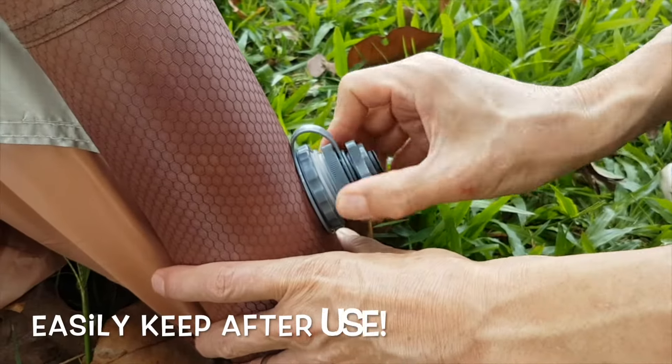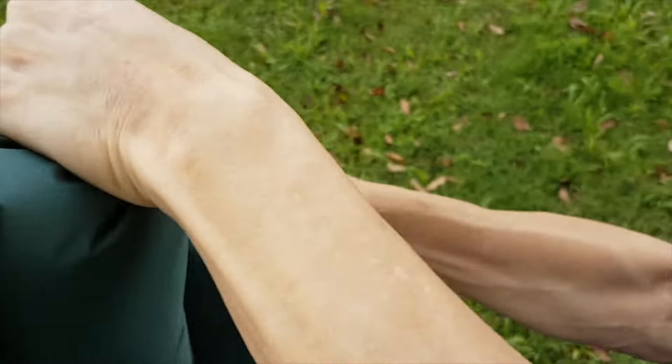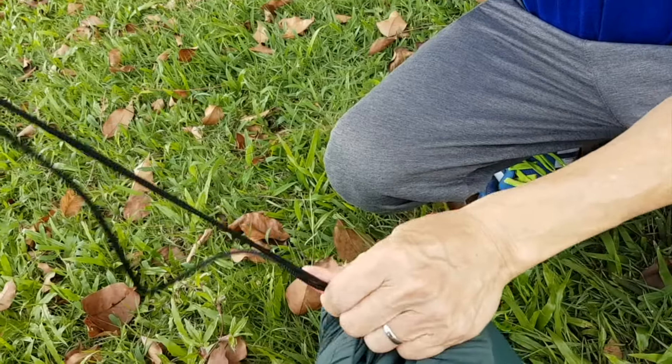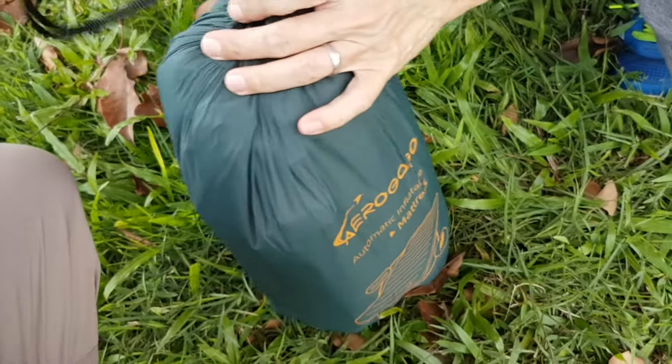To keep it after use, simply release the air in the tent by releasing the cap. The same applies for the mattress and the air will deflate automatically. Place them into their respective storage bags and bring them home — they fit compactly for ease of carriage.